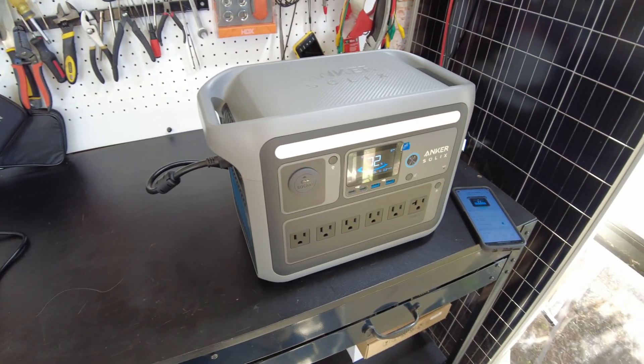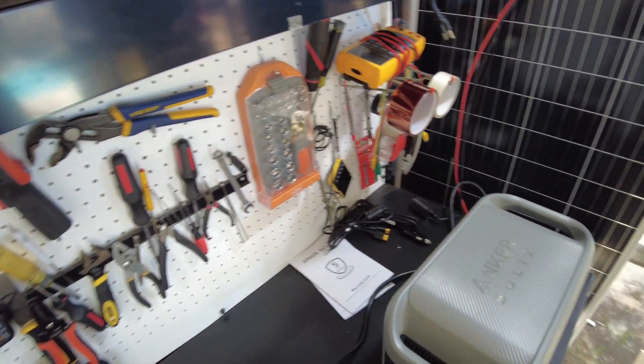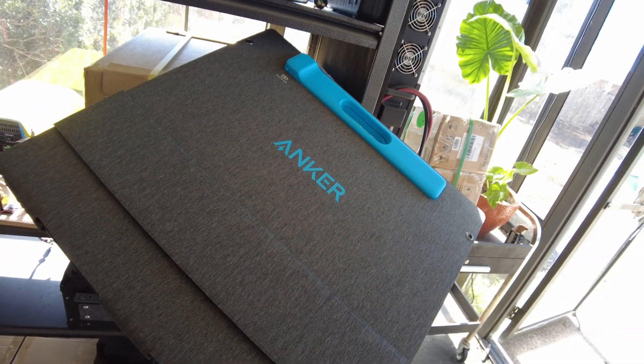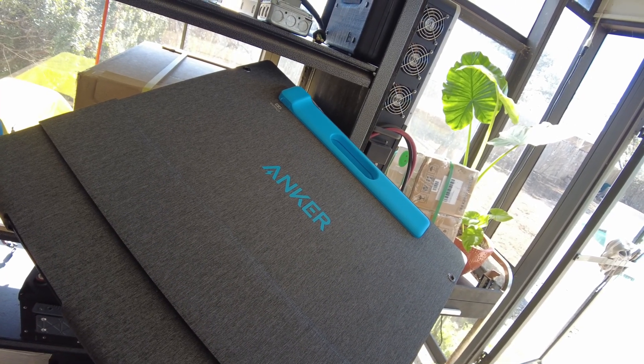That should charge up in pretty much no time. The manual says 58 minutes from zero. And Anker actually sent us one of their 200-watt solar panels, so let's hook this up and see what we get.